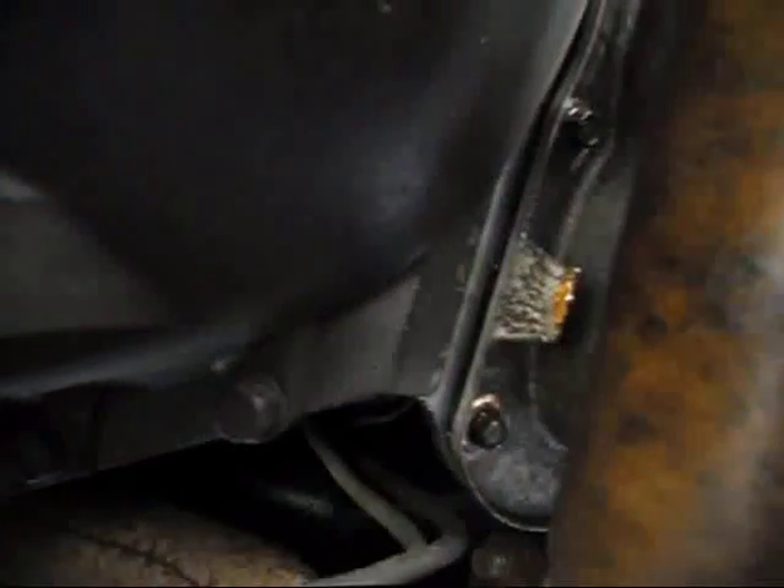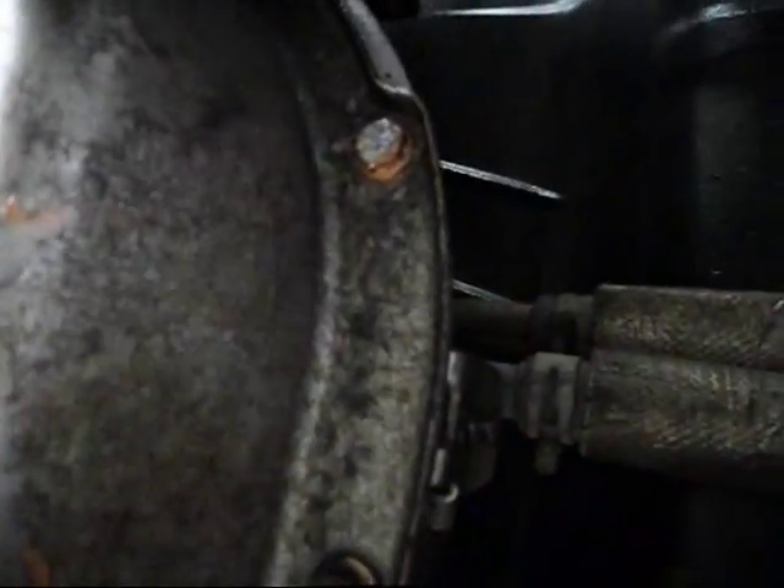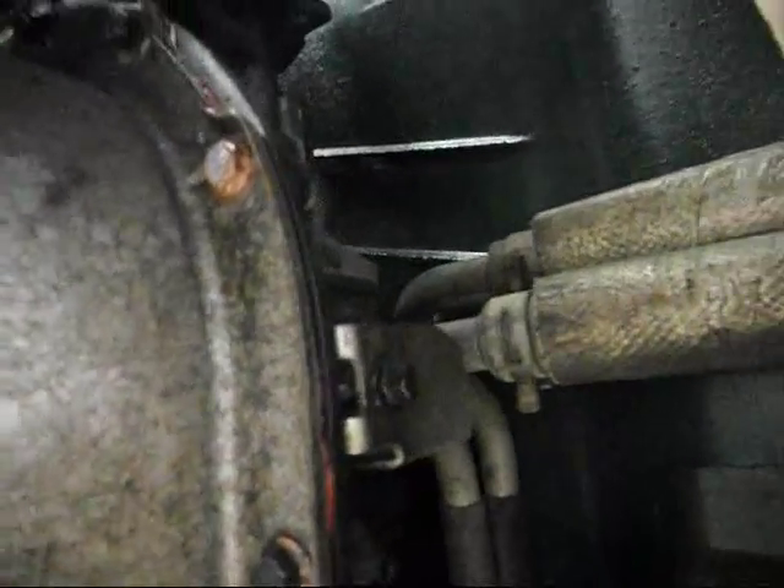Some of the bolts for the oil pan were stripped — the threads — so I had to use a smaller SAE screw that just went through the stripped threads and a nut on top of the transmission pan. It should be good. One day I'll heli-coil it. Probably I'll never do it.